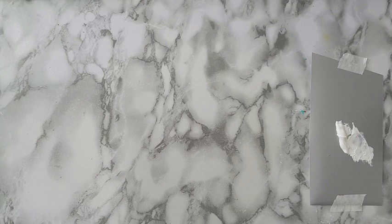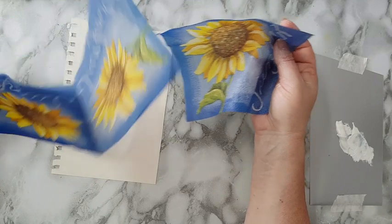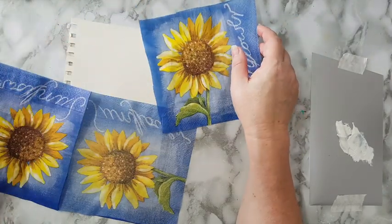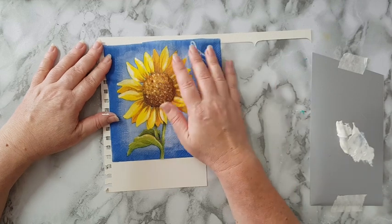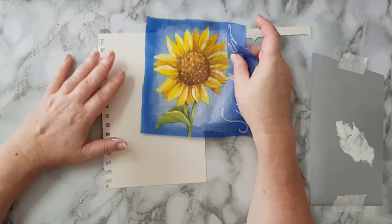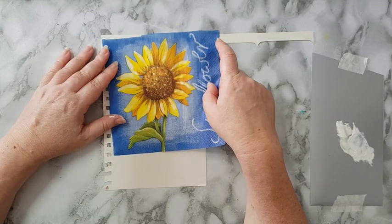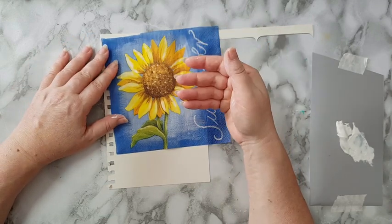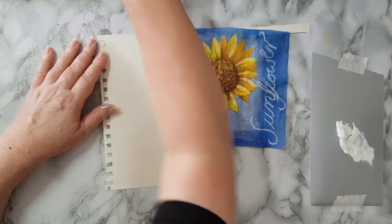I'm going to put this aside and continue to work on my photo image. I wanted some flowers and went through my stash and decided to go with a paper napkin — I've got lots of them and I forget to use them. I separated the white backings, which I'm keeping, and I only took the sunflower part of the napkin. Since the napkin is translucent, if I glue it directly on the page, whatever is underneath will show through, and I'm not interested in that this time.